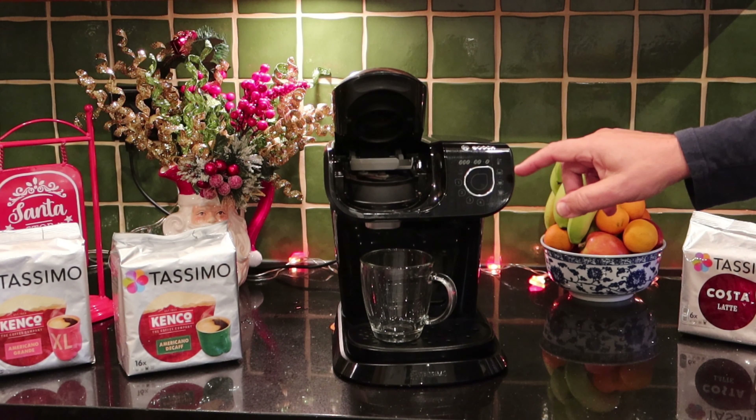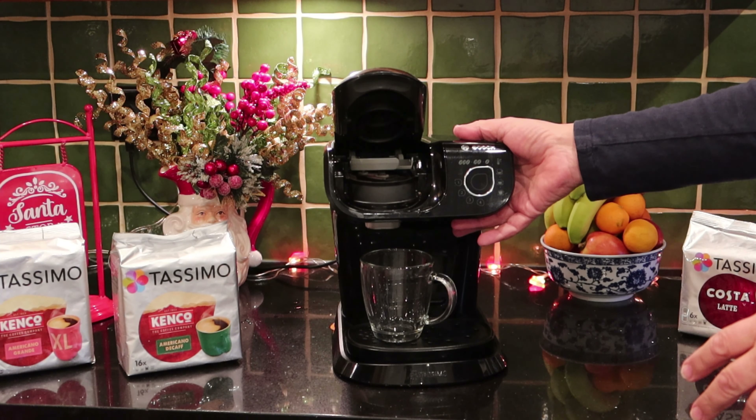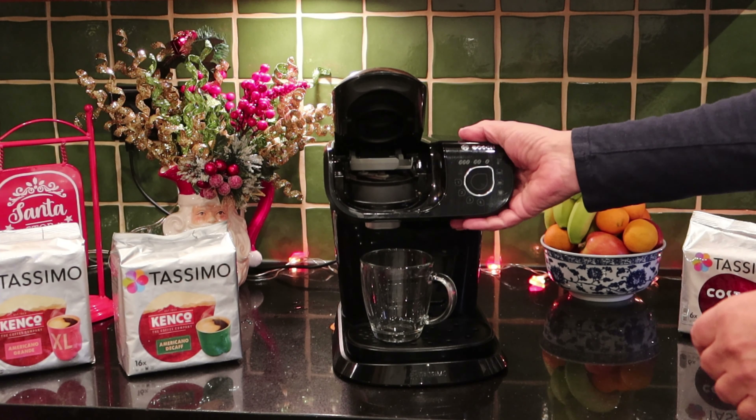Hello and welcome to MG Tracy. If you've got a Tassimo coffee machine, this video is for you. Today I'm going to be showing you how to make the perfect Costa Cappuccino. I'm using a Tassimo My Way 2.